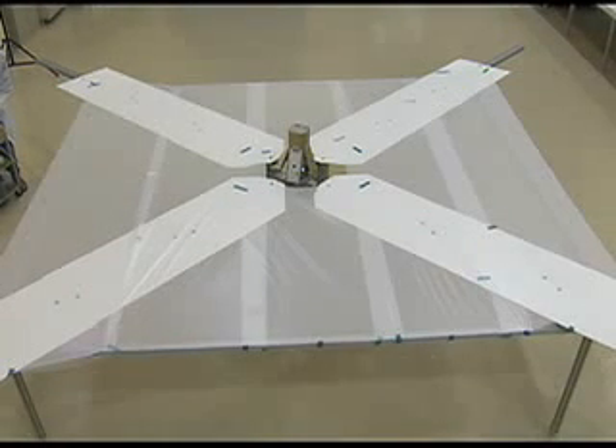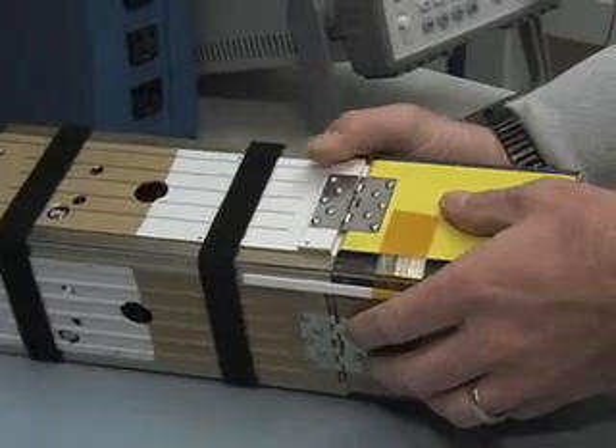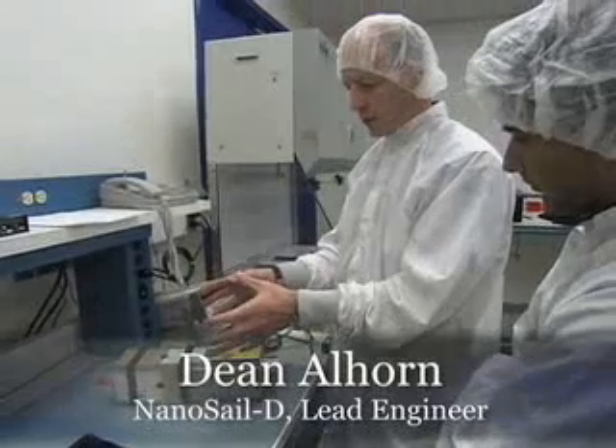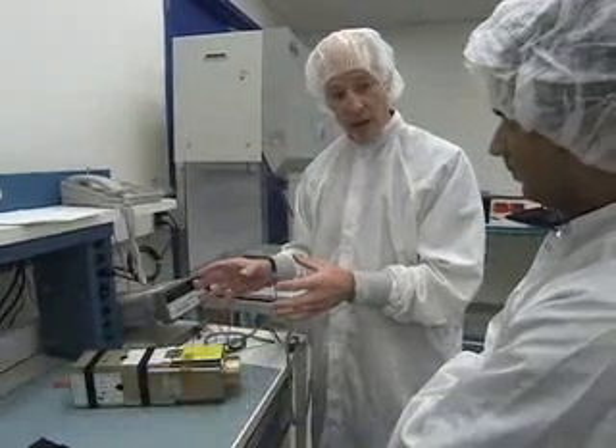As it opens up, all these four panels are spring-hinged, and they will fly open. As they fly open, they will come to a rest about this angle right here. That will open up the sail to the environment. Then approximately 15 seconds after that has happened,